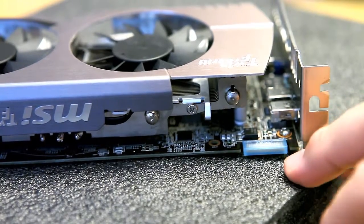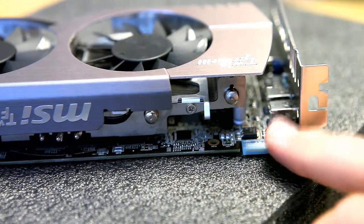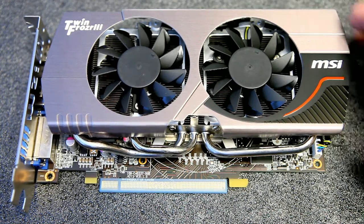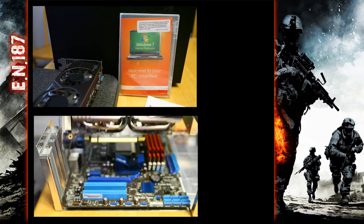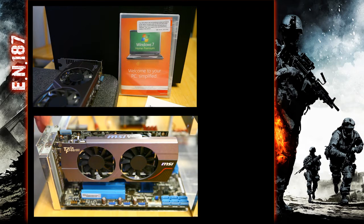Looking at the top, this card only offers one CrossFire link, so you cannot link more than two cards together for added performance — just something to keep in mind on this series. The top portion is made of aluminum, so it's pretty nice. Overall construction looks great, great packaging. This card does take up two PCI slots in the back, so make sure you have enough room. Thanks for watching, I'll see you next time.